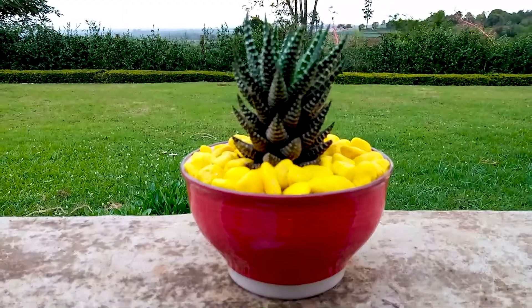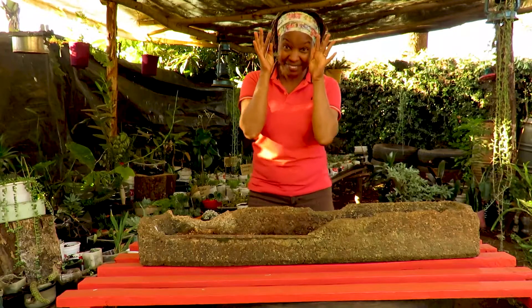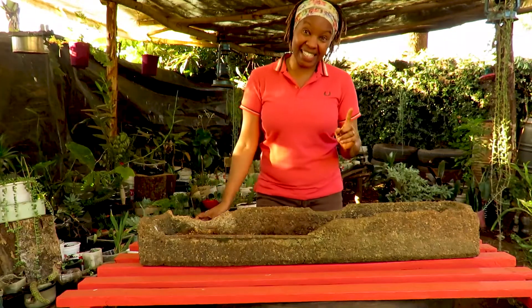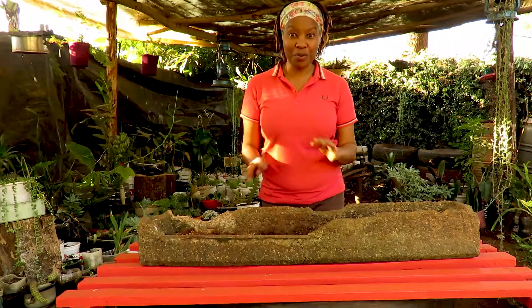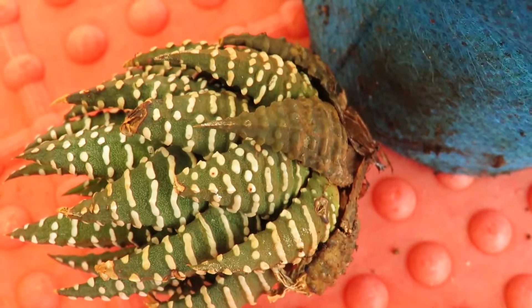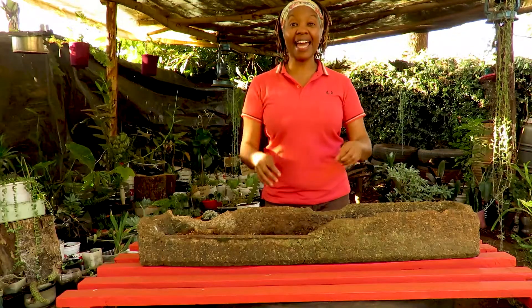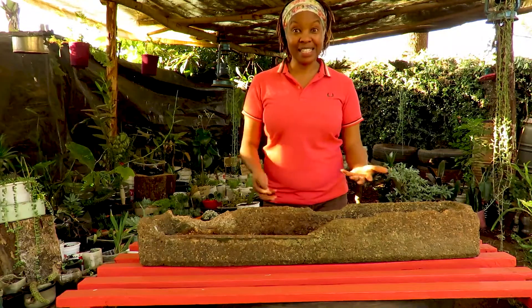If you can kill a Haworthia, I don't know what to say, because it takes a lot for it to die. The only thing you need to be aware of is that Haworthias don't like to be waterlogged, so just make sure that your container has holes, it can drain water easily, and the soil you're going to use drains just as fast.